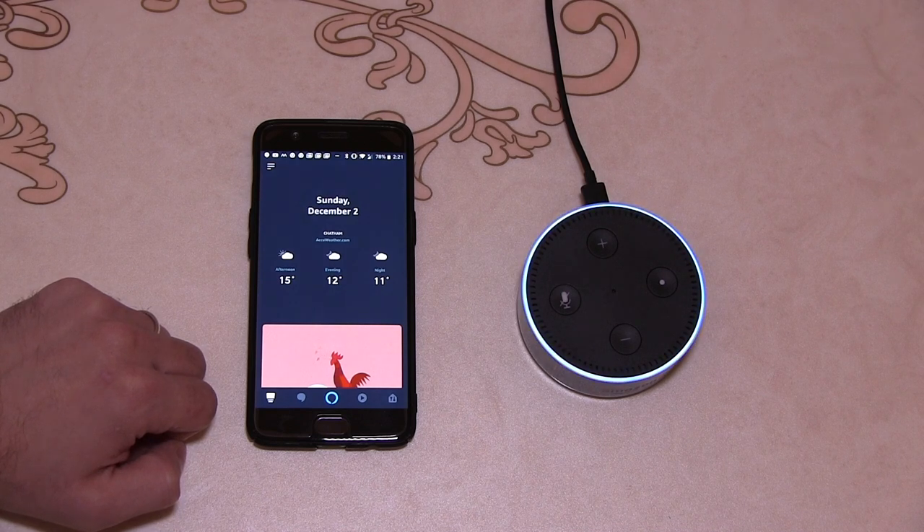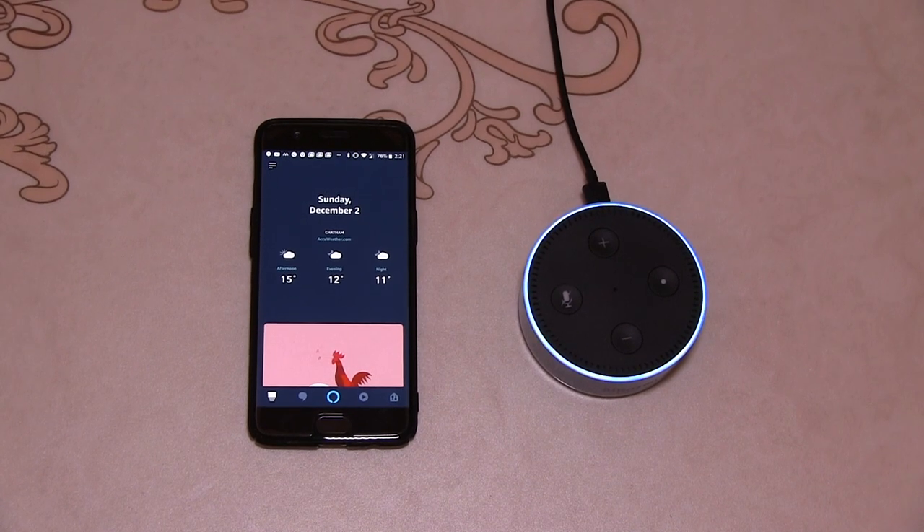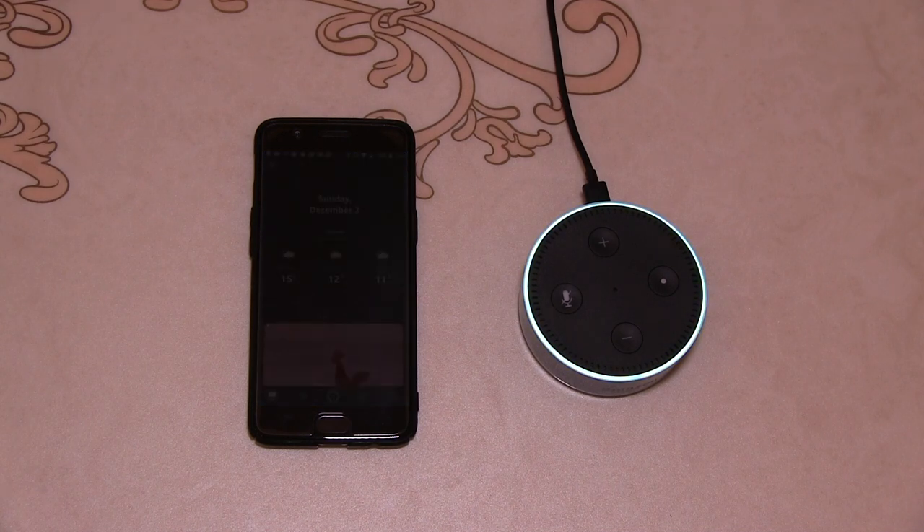"Hello, I'm Alexa. It's nice to meet you. There's a lot of fun and helpful things I can do. Can I show you some things to try?" "Yes." "Let's start with the basics — whenever you want to talk to me, just say my name. Try asking: Alexa, what's the weather?" "Alexa, what's the weather in Redhill?" "It's 12 degrees Celsius with mostly cloudy skies." "I love playing music, try saying: Alexa, play songs from the 90s." — that command didn't respond successfully after two attempts.